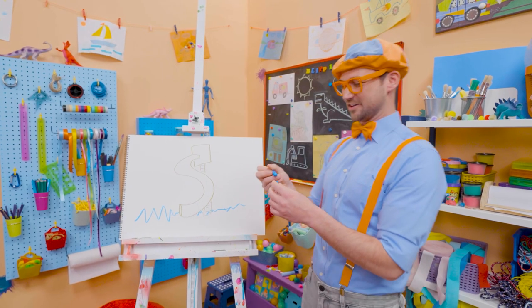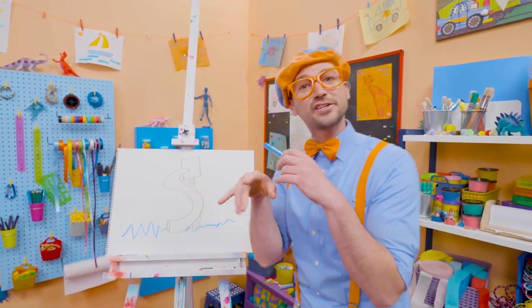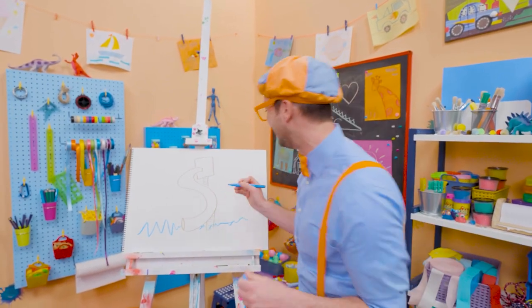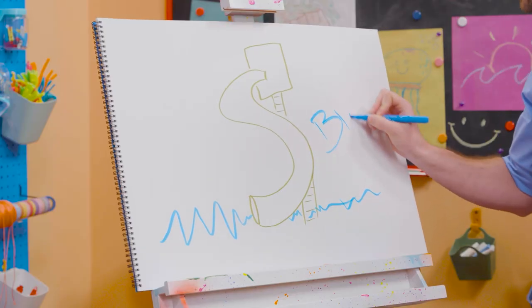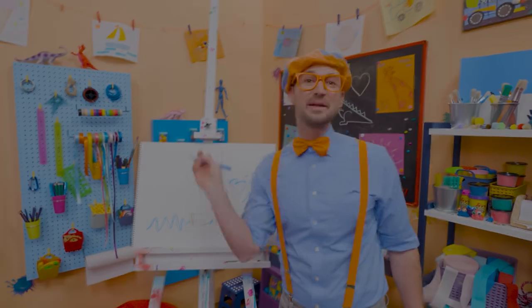I love water slides and I love drawing with you. If you want to draw more with me, all you have to do is search for my name: B-L-I-P-P-I — Blippi. See you again, bye-bye.